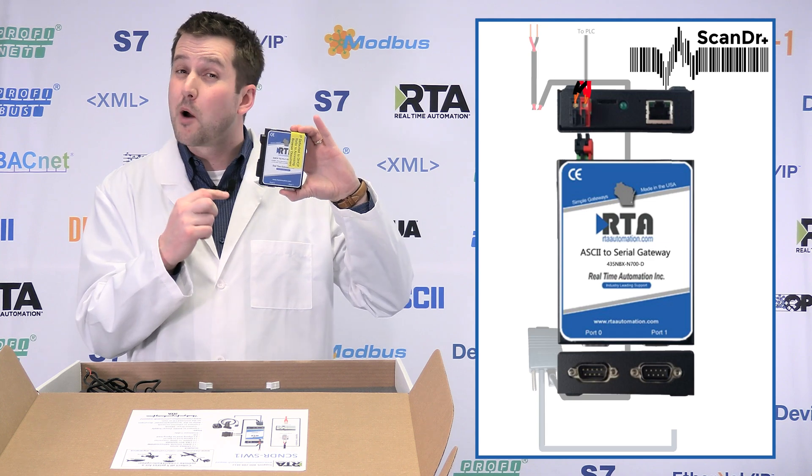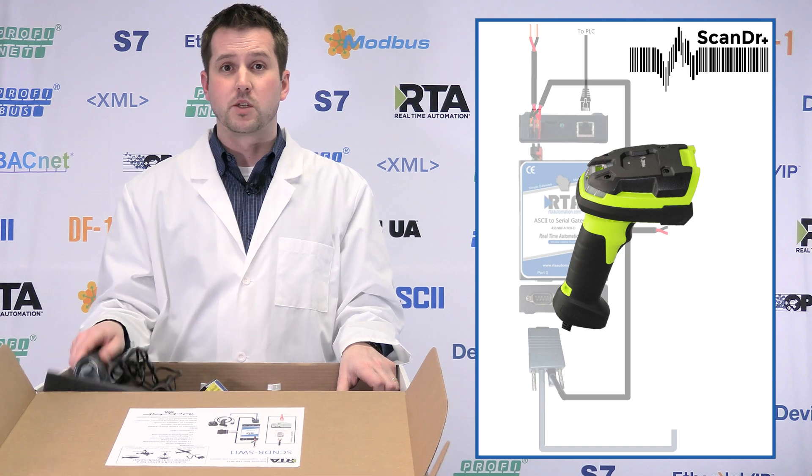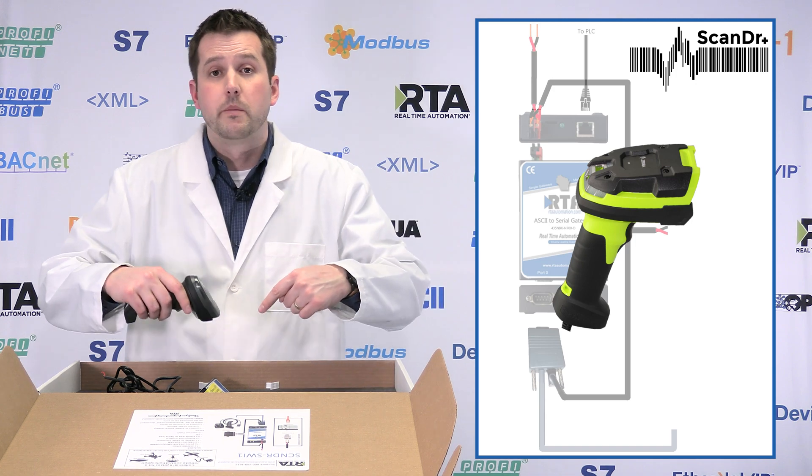Nothing is easier — no I/O to program, no scan lists to deal with. This is going to push data directly into the PLC, and there's an AOI to help you do that, which we'll go through in just a minute. You're also going to get a scanner. We've got a couple of options: wired and wireless, industrial and rugged versions, and support for one or two scanners per unit.